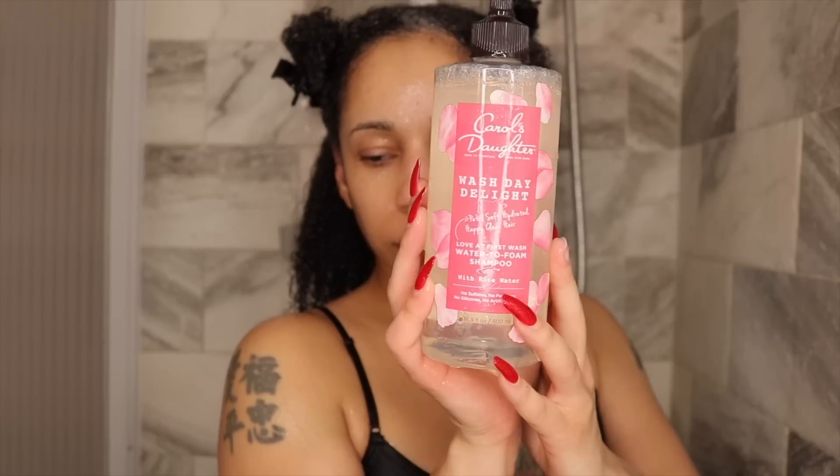The shampoo has no sulfates, parabens, silicones, or artificial colors. The conditioner has no parabens, petroleum, mineral, or artificial colors, but it does have silicone pretty high up on the ingredient list. Now that we're done with the basics, let's wash my hair.